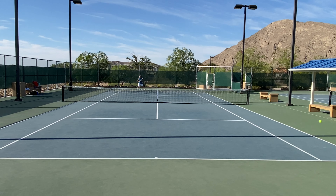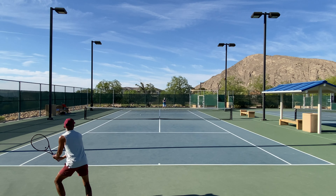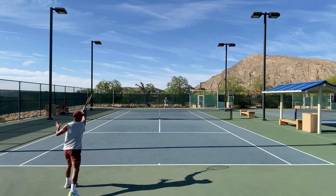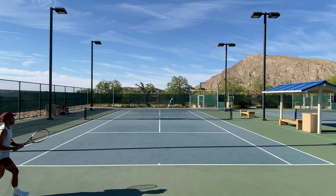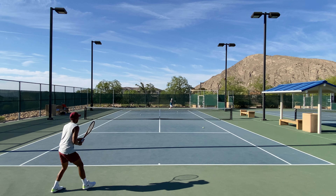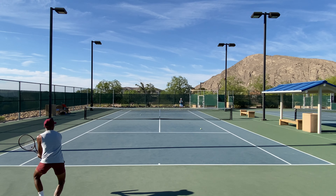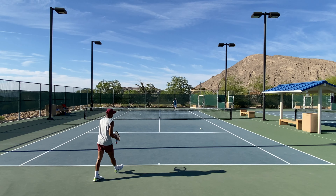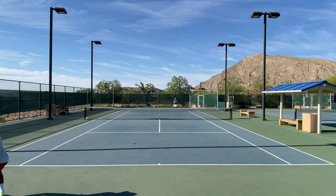Looking at the specs of the Wilson Pro Staff X and comparing it to the Wilson Pro Staff 97 version 14, on paper there is really only one difference: head size. The Pro Staff X is 100 square inches and the 97 is 97 square inches. The length, strung weight at 11.7 ounces, balance at 12.6 or 7 points head-light, stiffness, beam width, and 16x19 string pattern are all the same — so on paper, the Pro Staff X is essentially a bigger Pro Staff 97.